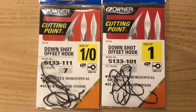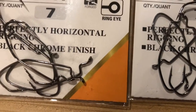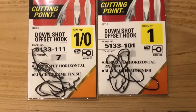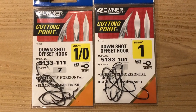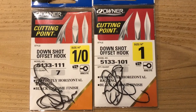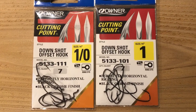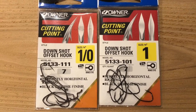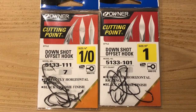It allows you to Texas rig. You can see right here, we got that offset on the hooks. They're really light wire hooks, extremely strong and very, very sharp. These are just great hooks, hands down for a number of reasons. But the most important thing for me is the fact that it's an offset hook.